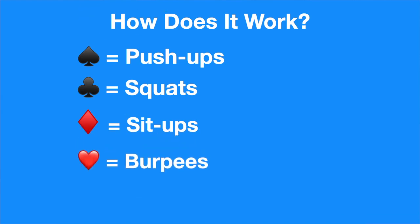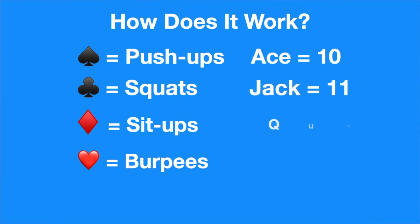Each card number represents the number of reps. So an eight of spades is eight push-ups. An ace is ten, so an ace of clubs is ten squats. Jack is eleven, queen is twelve, and king is thirteen.